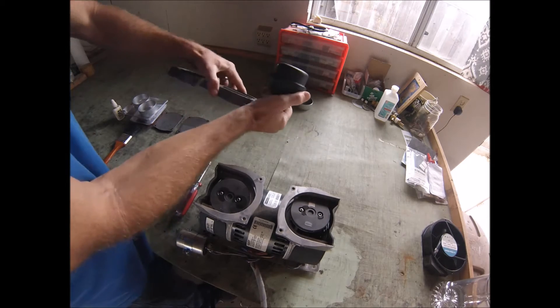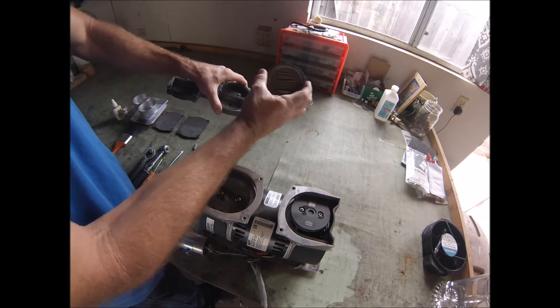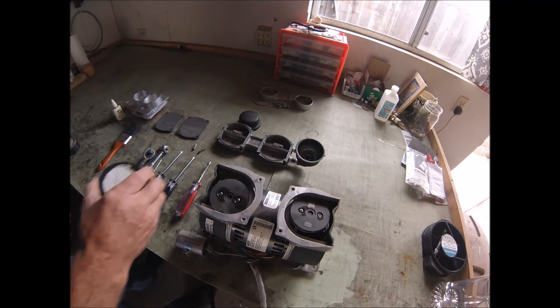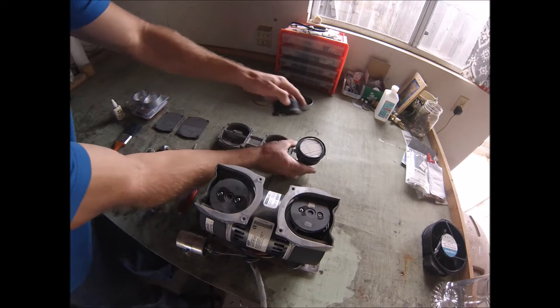At this time, it's also a good idea to go ahead and change the air filter. As you can see, this one's quite dirty. The kit comes with the new air filter when you buy it from us.